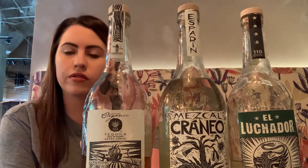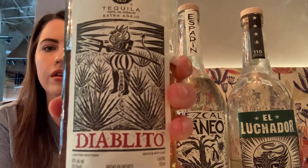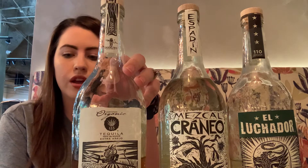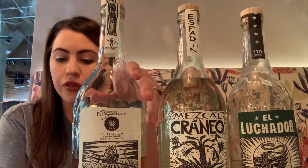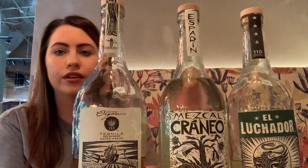So Diablito here is aged for 40 months — that's three years and four months — making it an extra Añejo, versus a regular Añejo being aged for one to three years. So Diablito Tequila has a little devil on the bottle because that's what Diablito means: little devil. This tequila is actually extremely limited, so we got pretty lucky to get it. The saying goes, in pursuit of perfection, it is said the devil is in the details, which is why they put the devil on there.